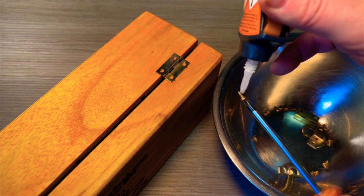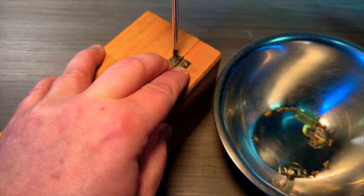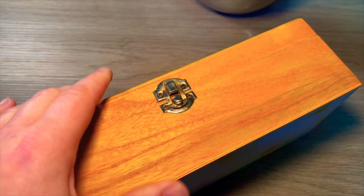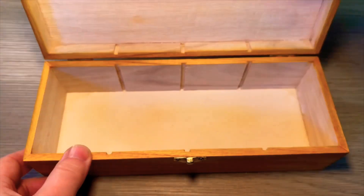Then it's time to add the hardware back on. I just add a dab of super glue onto the screws. The box itself is now complete.